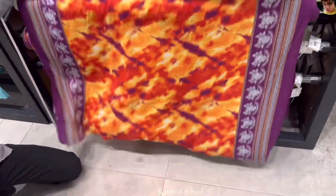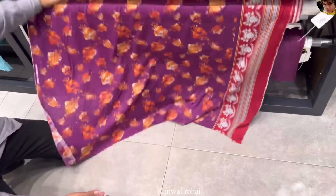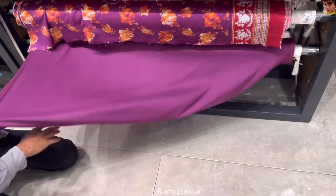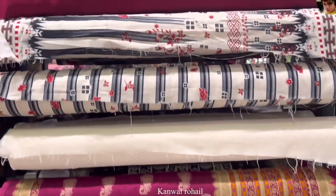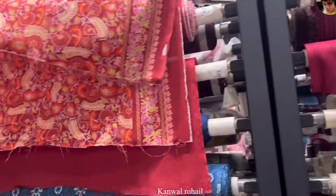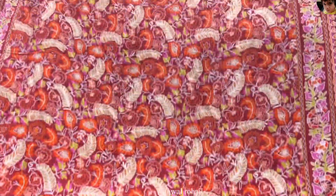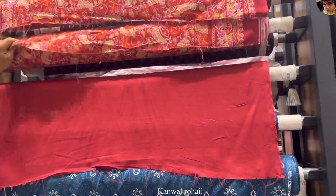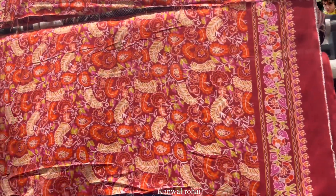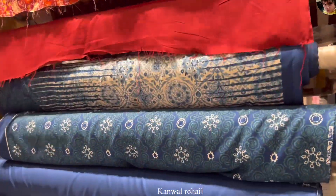This is a tie and dye shirt with some margenda and rusty flower. This is a plain trouser, this is a lining, this is a shirt. This is a rust color.